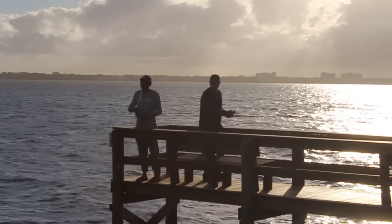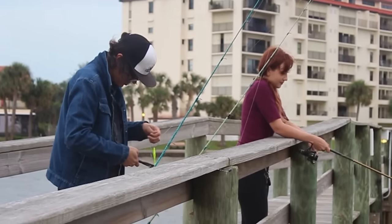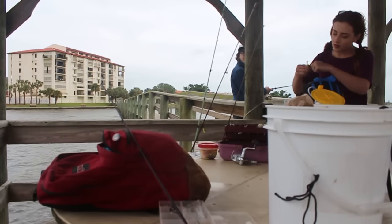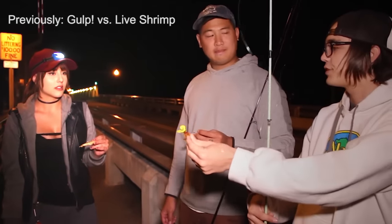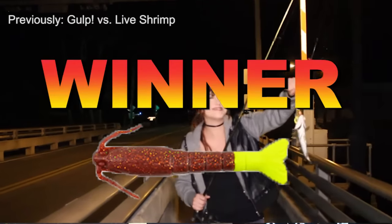We are here on a private pier, fishing the riverside of Florida. And joining us are two subscribers, Morgan and Austin, who we've invited to go fishing with us. We've been fishing with them before and we learned that Morgan is a lucky charm — she pretty much out-fishes everyone.